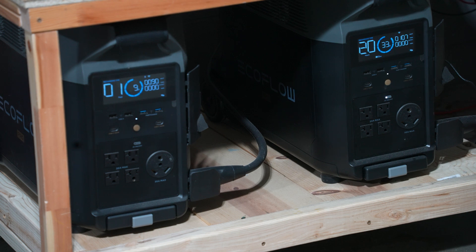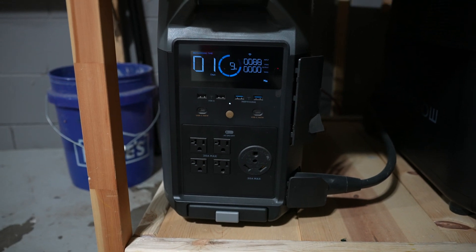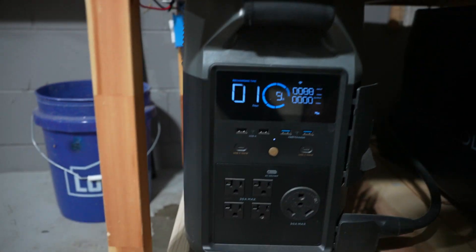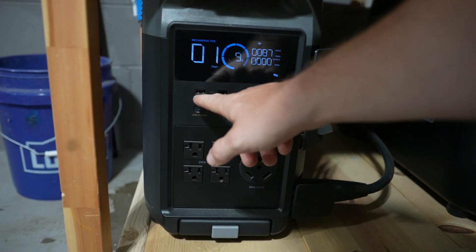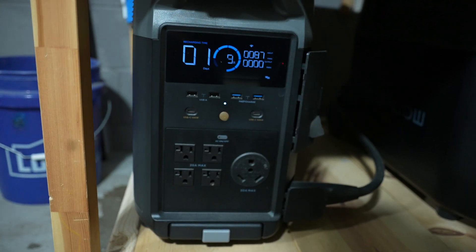I'll go over this in high level detail and then talk about some of the things that are really important to me as an owner, and then some of the things you might want to consider if you're looking to add to your collection. Starting with the front, most of your output is going to be here. You've got one, two, three, four USB ports.